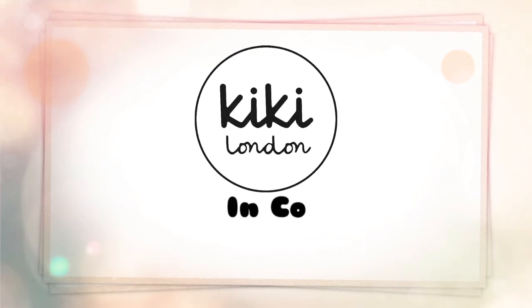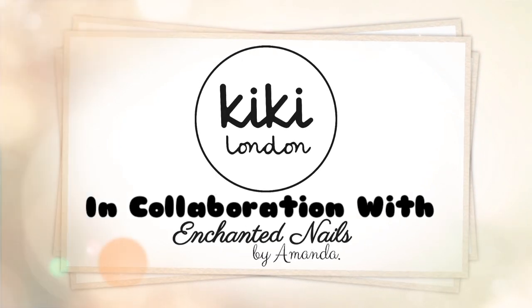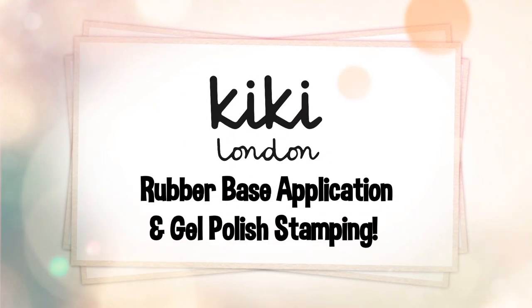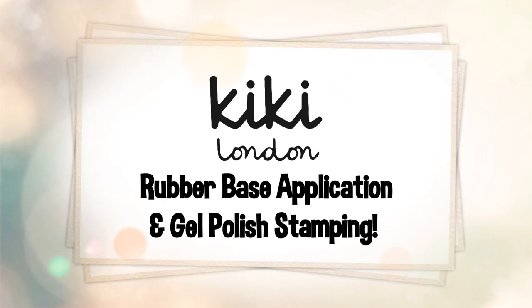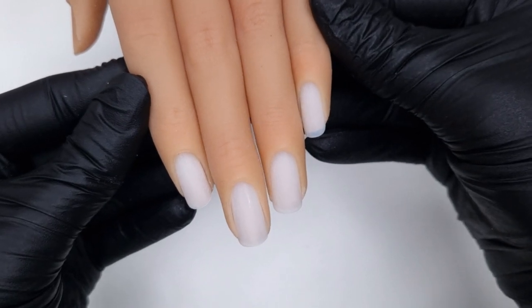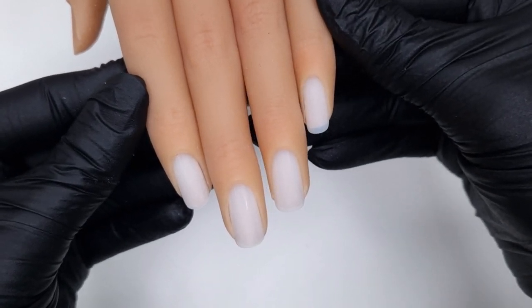Hello everyone and welcome to the Kiki London YouTube channel. My name is Amanda and in today's video we are going to be looking at the rubber colour base application and how to apply this for strong nails. We're also going to be doing a little bit of stamping with gel polish and chromes. I really hope you all enjoy watching.